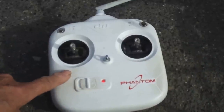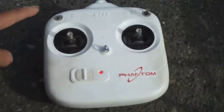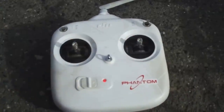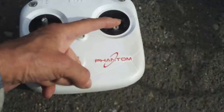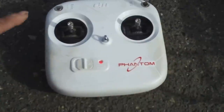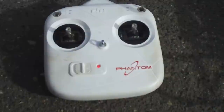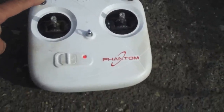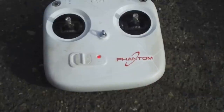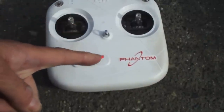Once you switch into home lock, the Phantom is going to act like it's a pie. If you pull back on the stick, that line is going to lead back to the center. Whether you're to the left, to the right, behind you, or in front of you, you just pull back on the right stick and the Phantom is going to track back toward the home point. It doesn't matter what direction the Phantom is pointed — it could be pointed right, left, back, or front — it's still going to track back directly to the home point.